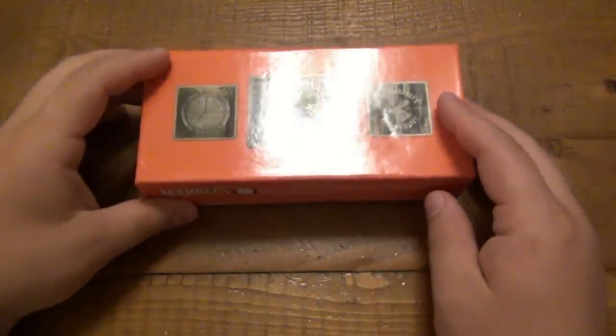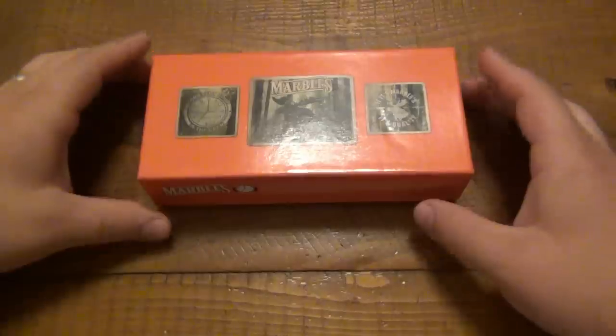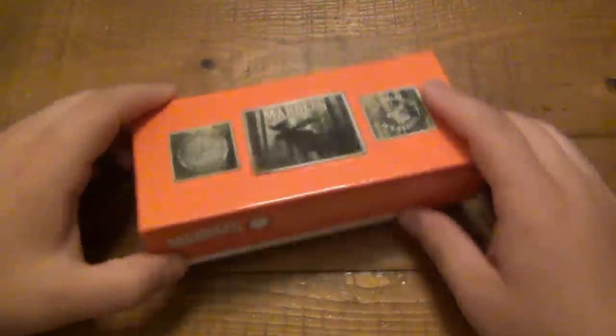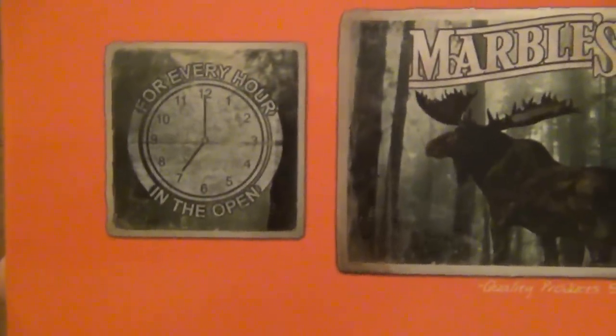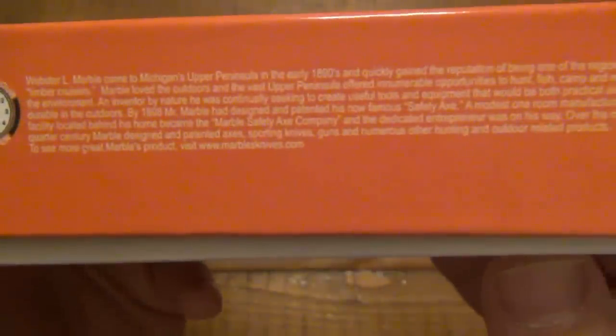This is, again, a safety folder. I believe this is a Model 204, which is on the specs — I referenced my spec sheet, thank you for that. So yeah, a Marbles Model 204. Here's the box. You can see 'a timepiece for every hour in the open,' the Marbles motto. If it's Marbles, it's quality. You can pause right there and read all that if you like.